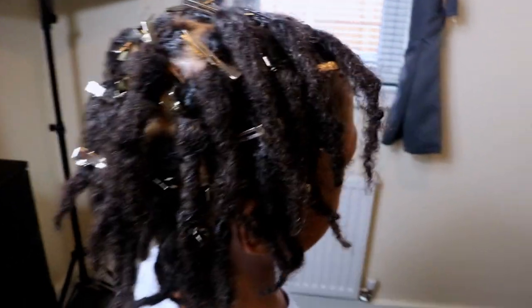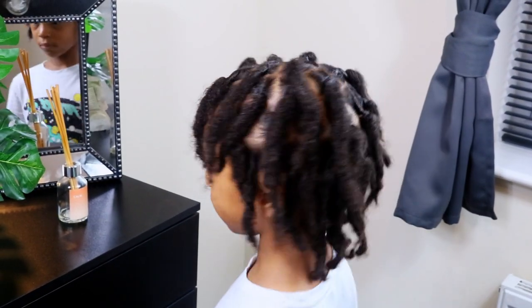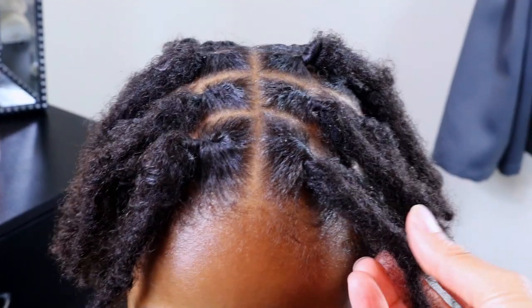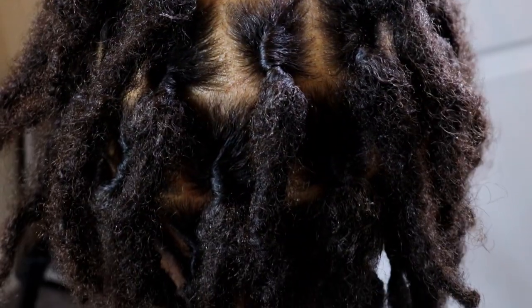Once I've finished re-twisting his starter locks, I left his hair to air dry for a few hours. And here is a look at his locks once they are dry. As we can see, we still have some frizz which is absolutely normal and will eventually smooth out as he continues along his lock journey.